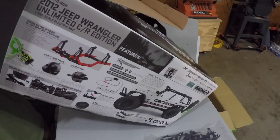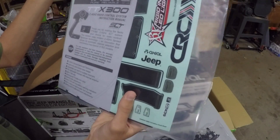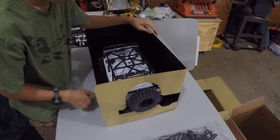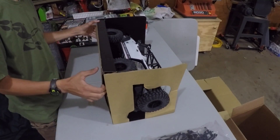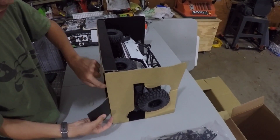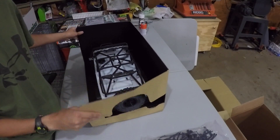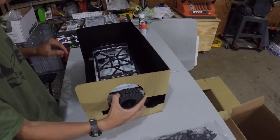You get all your stickers and your manuals — I'm not going to go through that because it's boring. Those stickers and the body I plan to sell on eBay. This thing — those tires are actually really soft. These are the BFGoodrich crawler tires, which are a 40 compound, whereas the Trepidor tires are a 35. So they're a little bit harder, but they actually look pretty cool.